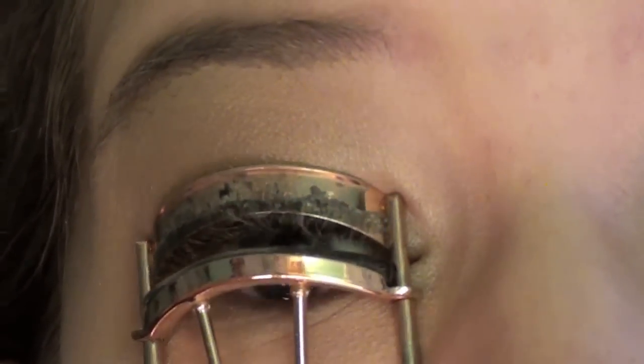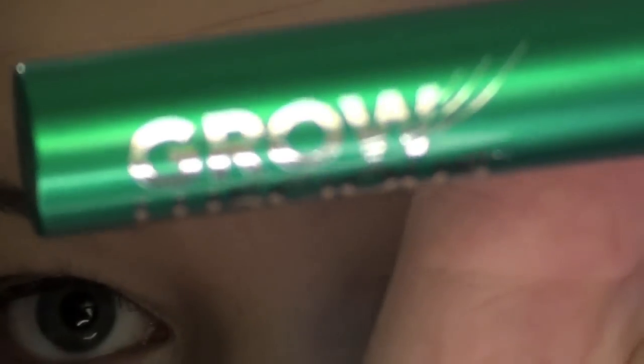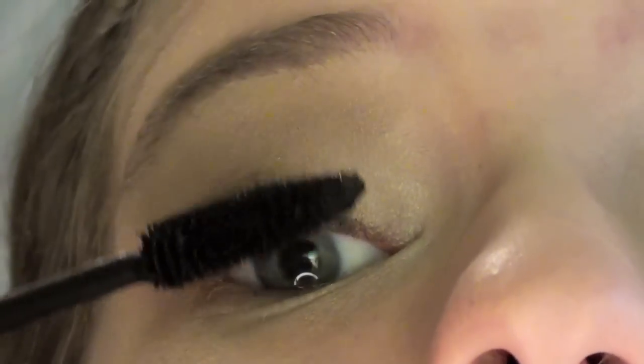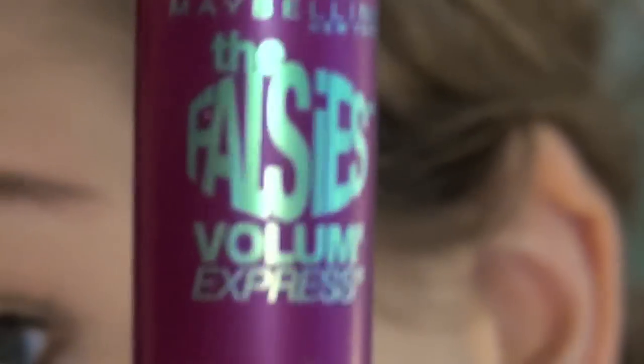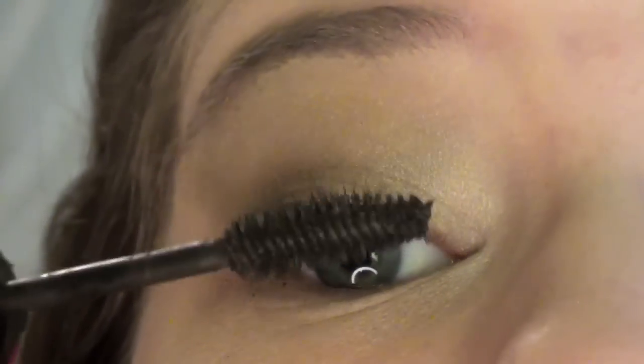Now I'm curling my eyelashes — and my eyeballs are going to pop out of my head. Now I'm taking Revlon Grow Luscious and putting that on my lashes. You can see I have really small eyelashes, and then falsies to lay on top so maybe it looks like I actually have eyelashes.